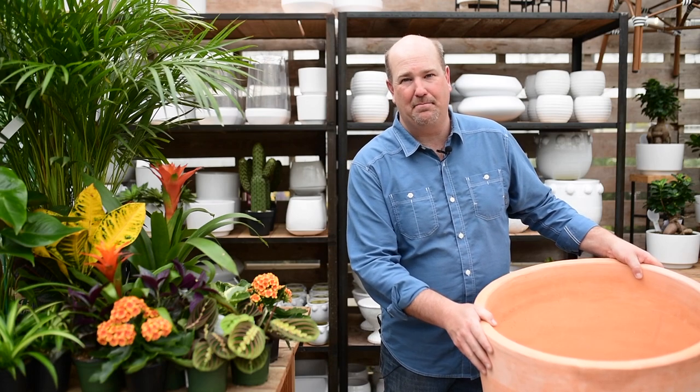Hey folks, Jason here from West Coast Gardens. Today we're taking these beautiful tropical plants and dropping them into this Mexican clay planter. I was recently in Mexico and was absolutely stunned by the beauty of all the tropical plants in containers and in the garden. So that's the inspiration for this video today.